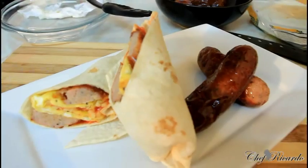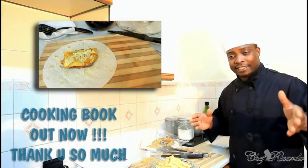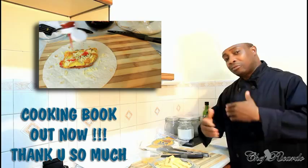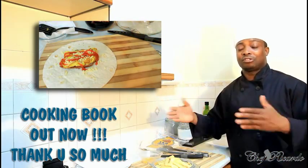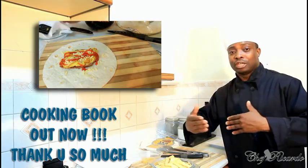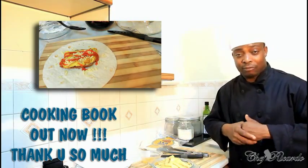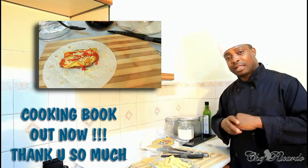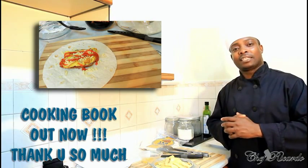Chef Ricardo cooking program. Today we're gonna show you how you can make yourself a breakfast wrap. We're gonna fry an egg and wrap it with some sausages — I've already cooked some sausages in the oven. Subscribe to the channel, get a copy of my cooking book on Amazon. Black History Month is coming up and we're gonna make your favorite dishes, so enjoy the recipe.